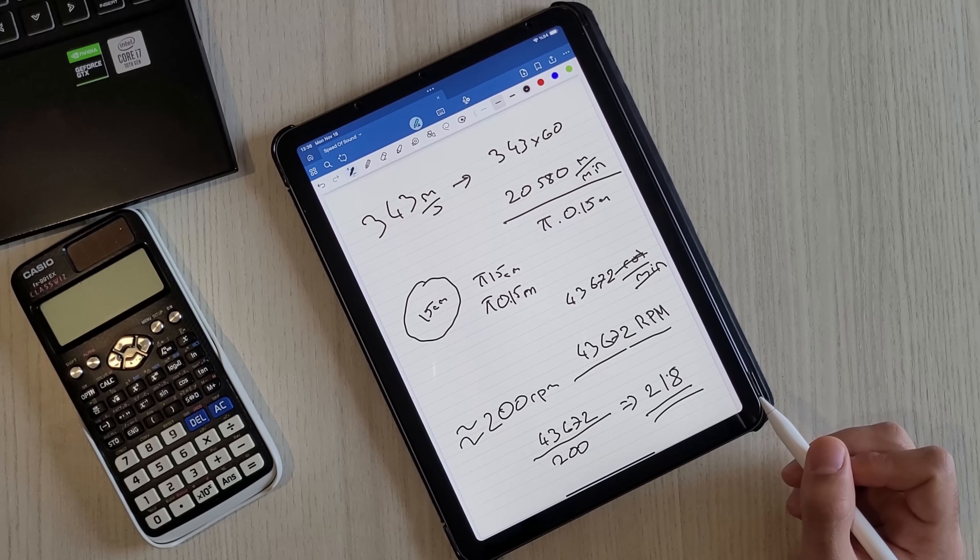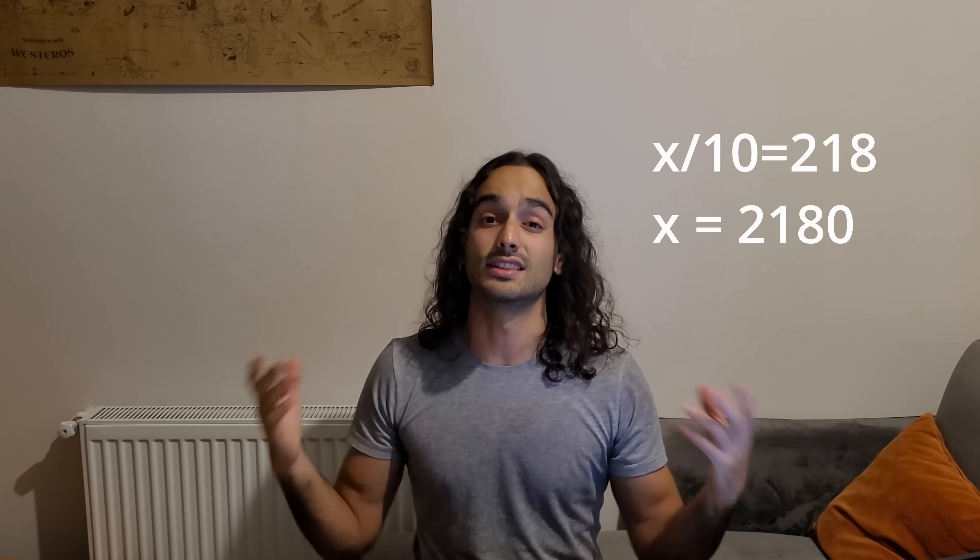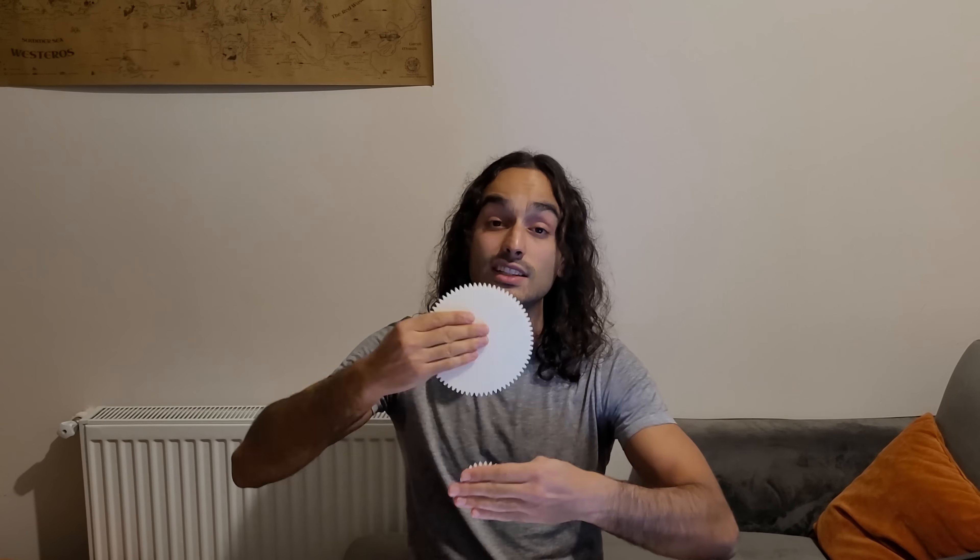We found the most important variable — we know the gear ratio. But how are we going to get it? Is it possible with just two gears? If the smaller gear has 10 teeth, the larger gear would need 2,180 teeth. A 15-centimeter gear with that many teeth is not a gear anymore — it's a smooth disc with some creases. We definitely need to use multiple sets of gears to multiply the gear ratio, but how many sets?